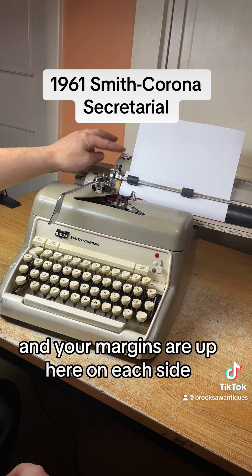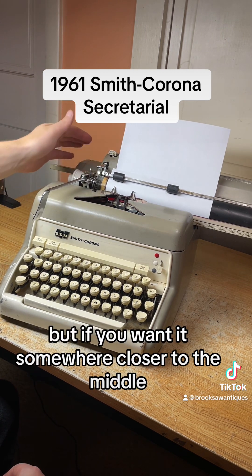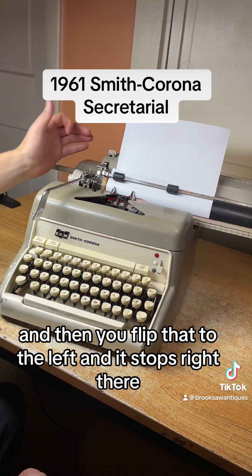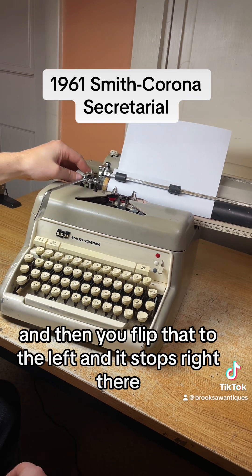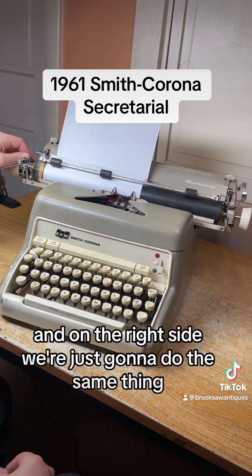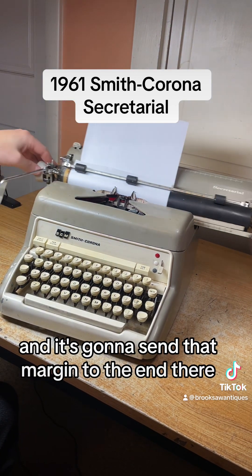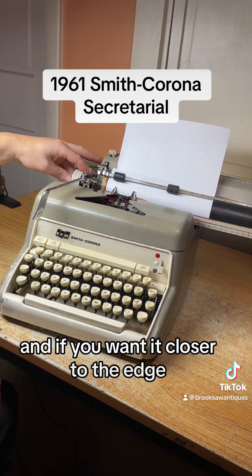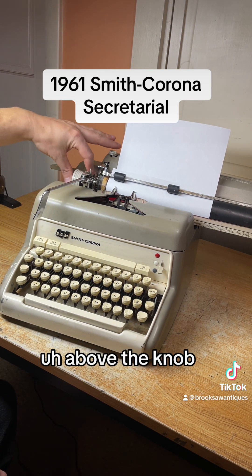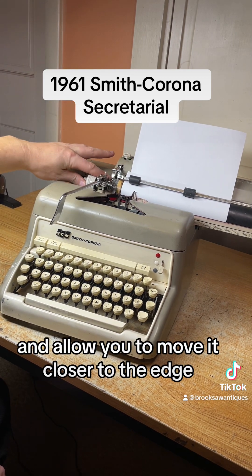Your margins are up here on each side. Right now it's on the edge, but if you want it somewhere closer to the middle, you just put it where you want it and flip that to the left — and it stops right there, which is where your margin is. On the right side we do the same thing. If you want it closer to the edge, you hold the carriage release right here above the knob and that margin at the same time — it'll allow you to move it closer to the edge.